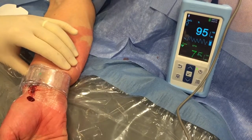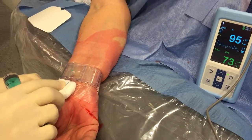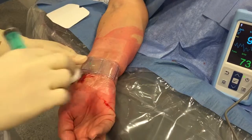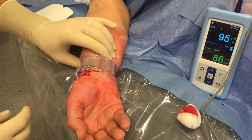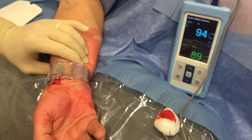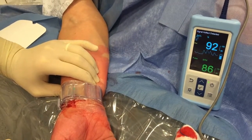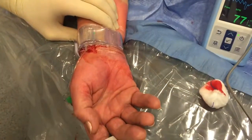We try to compress the ulnar artery again. We have bleeding, so we have to put back one cc of air because of the bleeding. This is the balance between the bleeding at the level of the artery and achieving a patent hemostasis, which is not always possible. After re-adding one cc of air, we have a curve on the plethysmograph — we have achieved patent hemostasis, meaning we have a non-occlusive compression of the radial artery with no active bleeding at the puncture site.